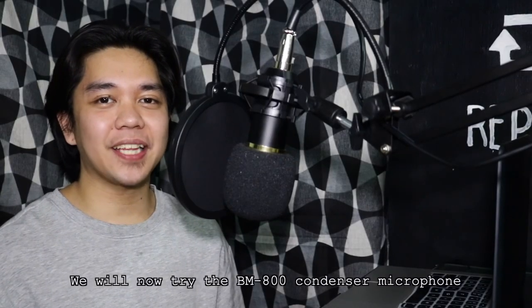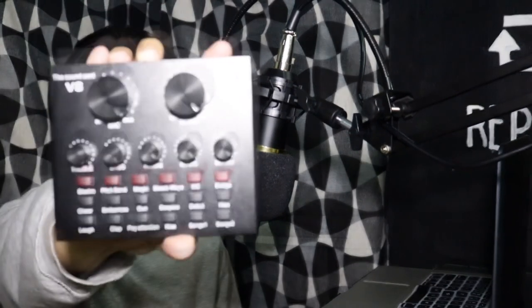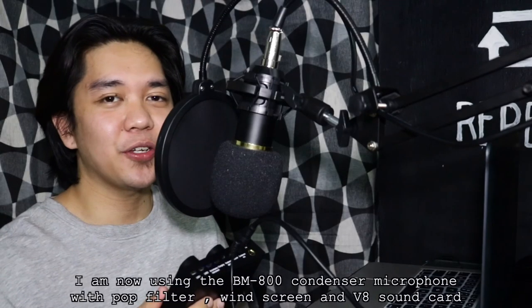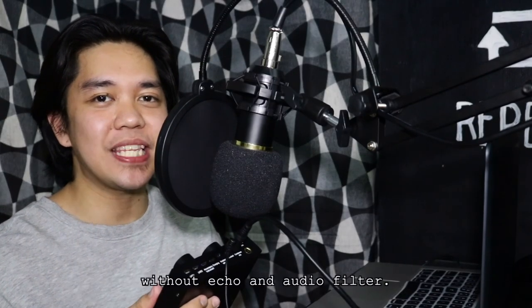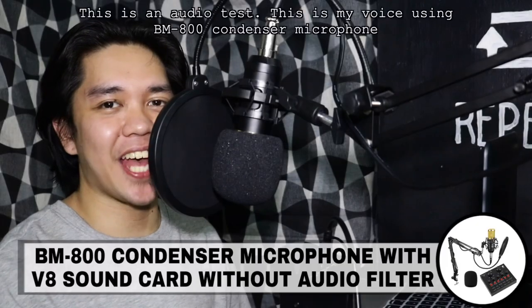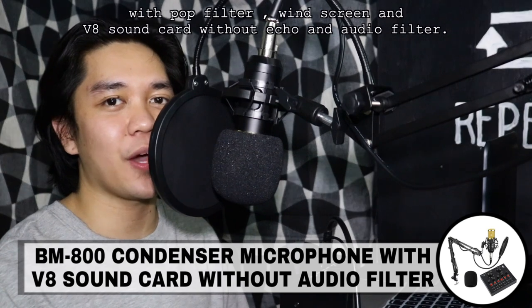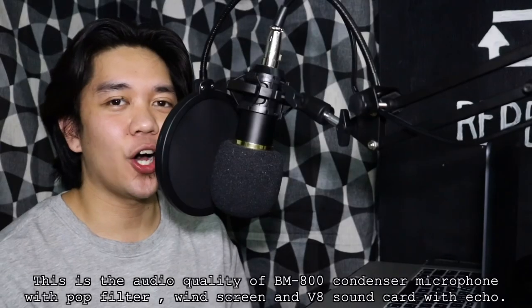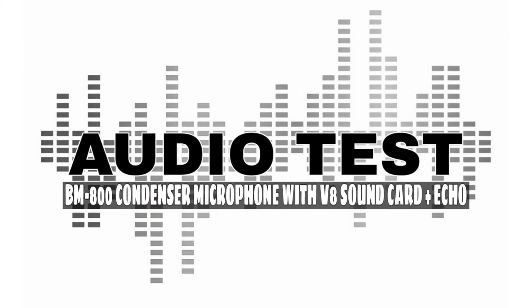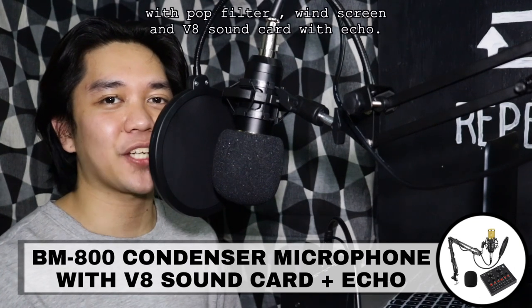So, subukan naman natin ang BM-800 condenser microphone with pop filter and windscreen na may sound card. Ginagamit ko na ngayon ang BM-800 condenser microphone with sound card without echo and without audio filter. This is an audio test. This is my voice using BM-800 condenser microphone with V8 sound card without echo and audio filter. Ito naman ang kanyang audio quality with echo. This is my voice using BM-800 condenser microphone with V8 sound card and echo.